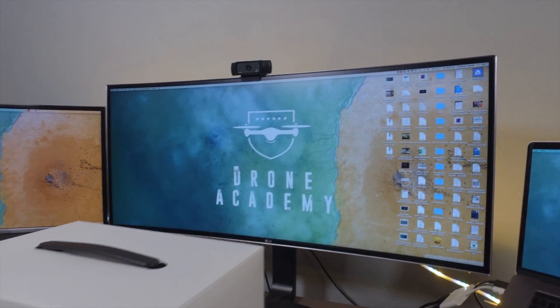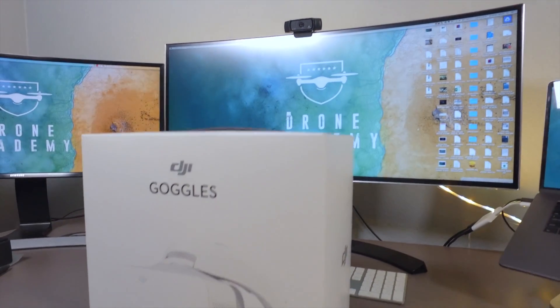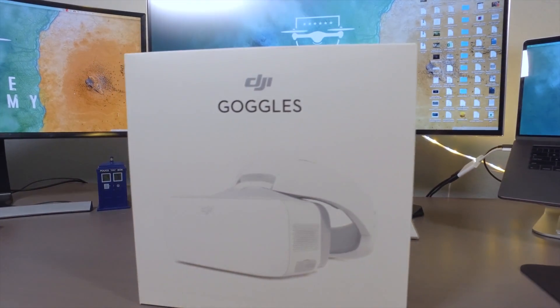Welcome to Drone Academy. Today we're going to take a quick look at something I've been excited to get my hands on: the DJI Goggles.